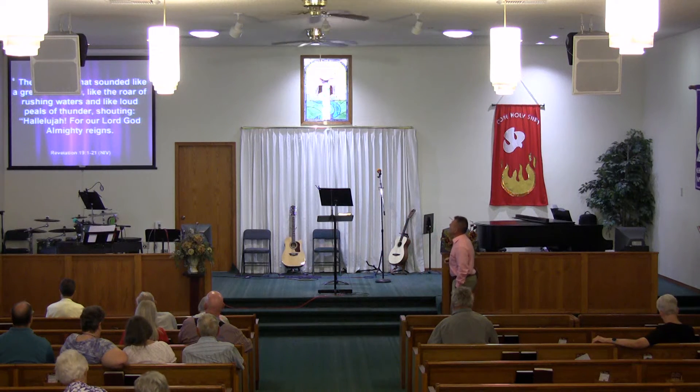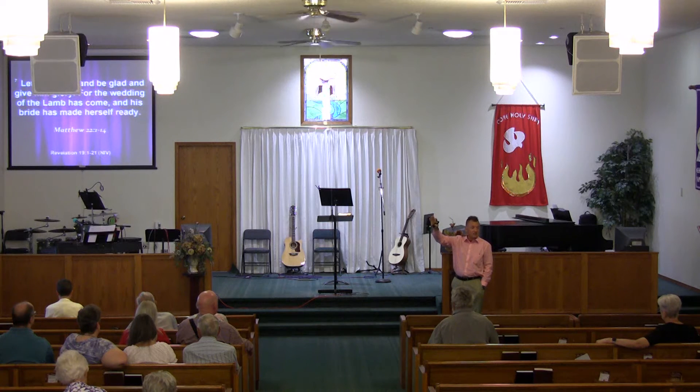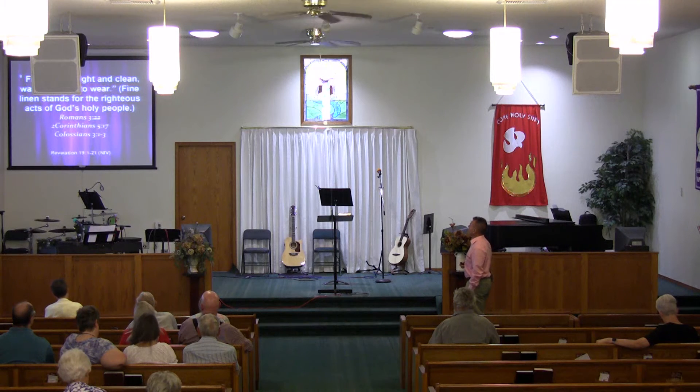Then I heard what sounded like a great multitude, like the roar of rushing waters and loud peals of thunder shouting, 'Hallelujah, for our Lord God Almighty reigns. Let us rejoice and be glad and give him glory, for the wedding of the Lamb has come and his bride has made herself ready.' Verse 7 of Revelation chapter 19. We can also reference Matthew chapter 22 verses 1 through 14, which deals with the wedding supper — when there aren't enough guests and the Lord says, 'Send out to the highways and byways and call those who would come.'